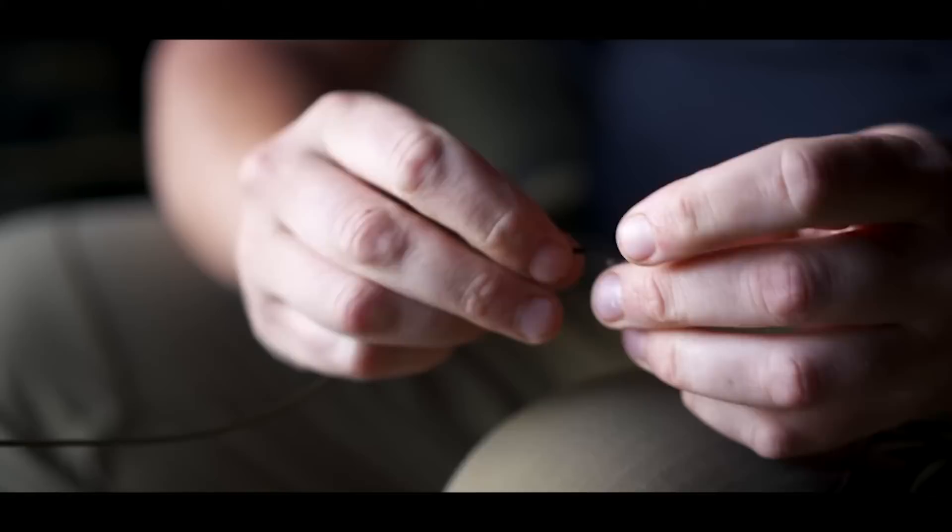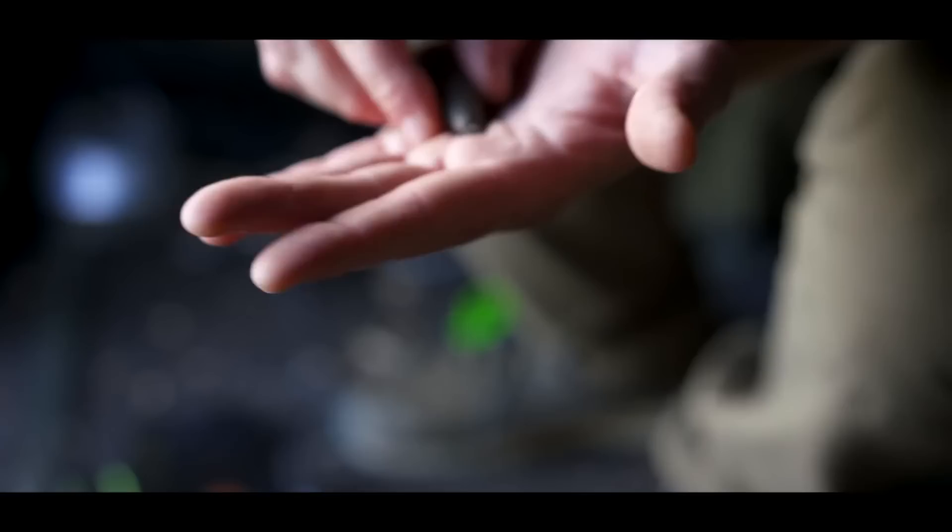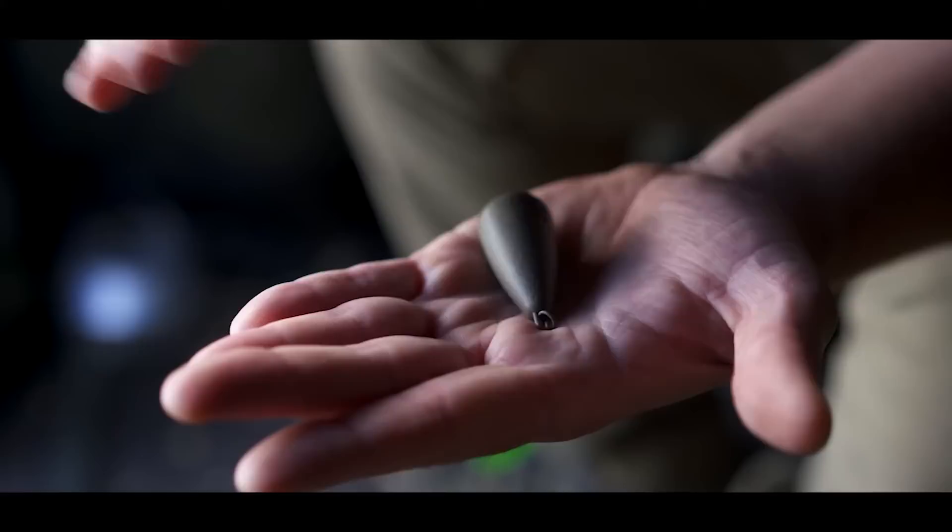One thing I've been using recently for short range fishing is one of the heli leads we do. The flat base to it is great for feeling the lead down — it gives you a good reading of what you're fishing over. The little ring on it fits nicer on a hybrid lead clip; there's less movement compared to a swivel, which reduces movement and I think helps with hooking properties. It's all about percentages in your fishing, and I think that's a good little touch.